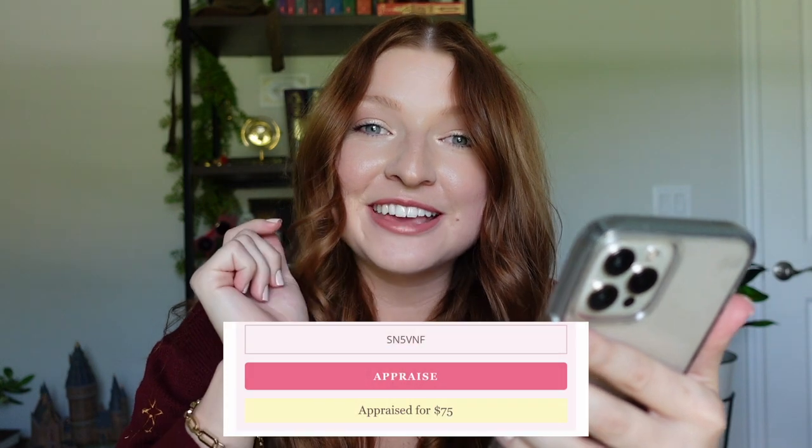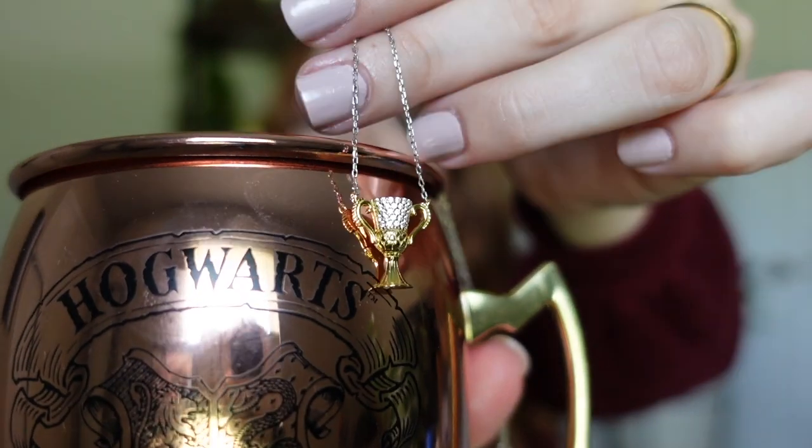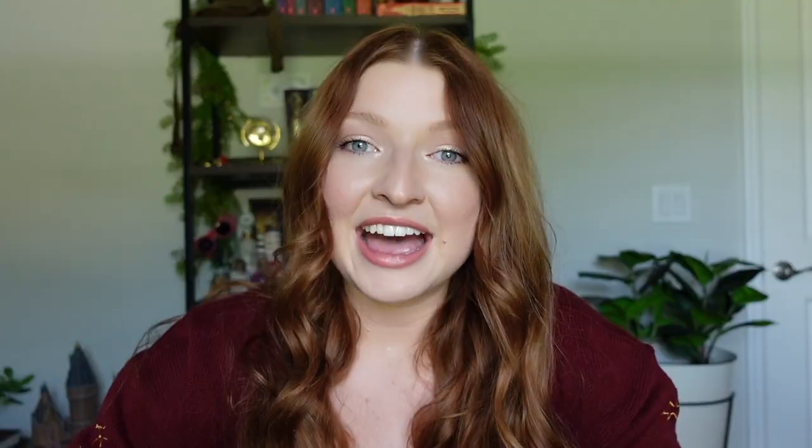Let's see what this one appraises for. This one appraised for $75! That is amazing — this candle only retails for $49.99 and we got a necklace that appraises for $75. I can see how getting these candles could be addicting because if you want to collect all the jewelry items, you'd have to get quite a few of them since it's always a mystery. But it's so much fun — I just had a blast reviewing all these candles with you guys.